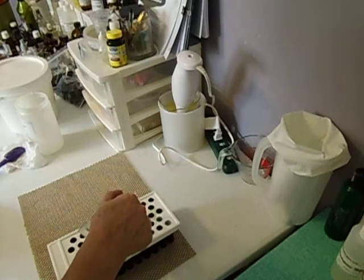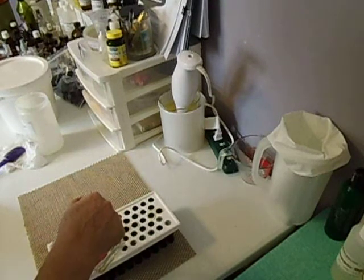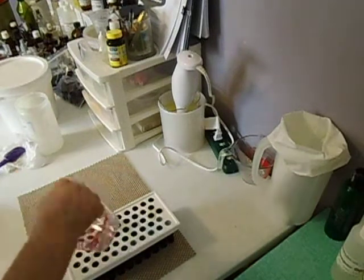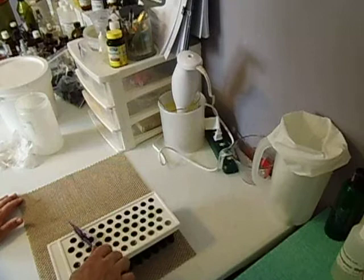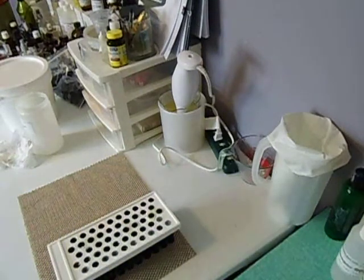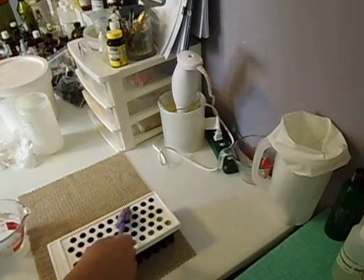If you have a pipette, that might work better than this Pyrex measuring cup. I'm all out of pipettes too. You've got 50% power in your microwave — cut the power down. That's about it.